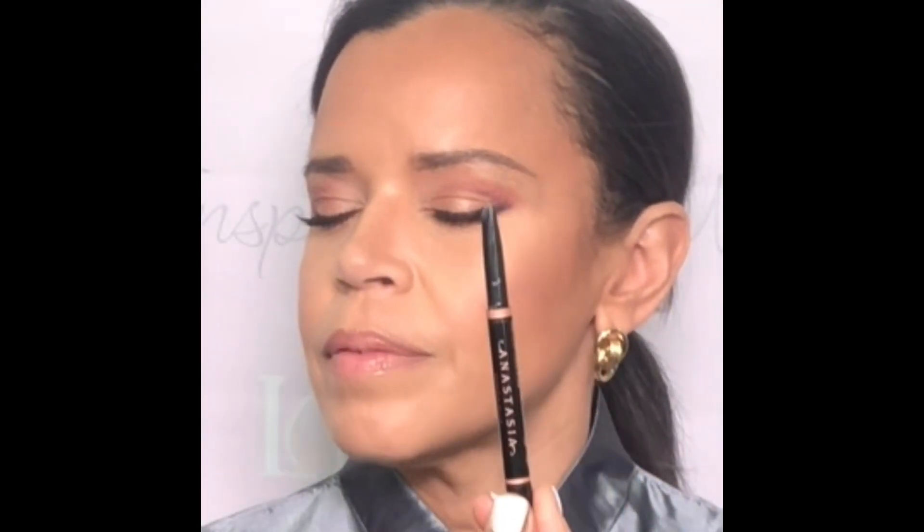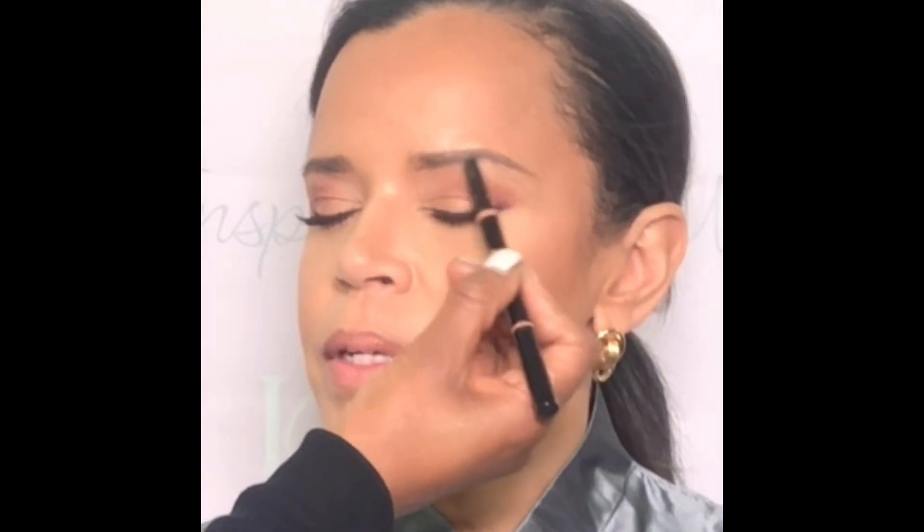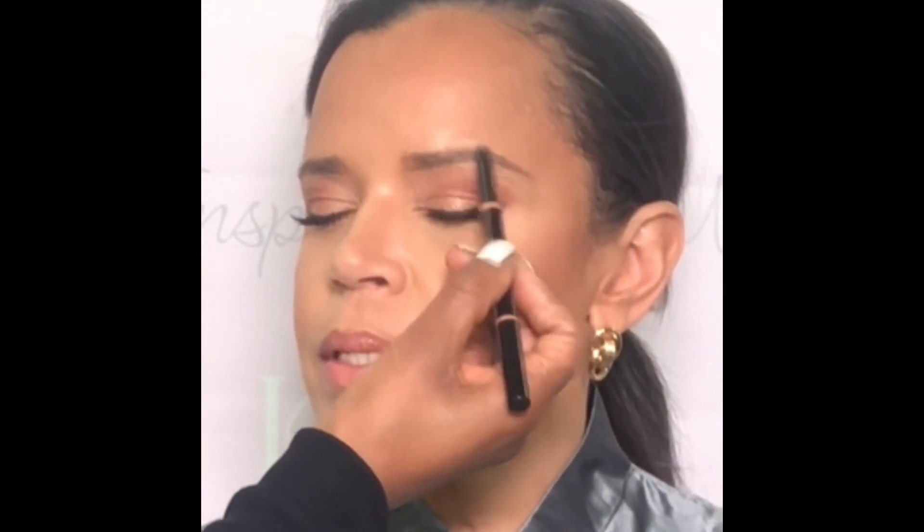As you can see I continued to go back and forth sculpting Anne Marie's brow with both pencils until I felt that I had achieved something that was perfect for her face.